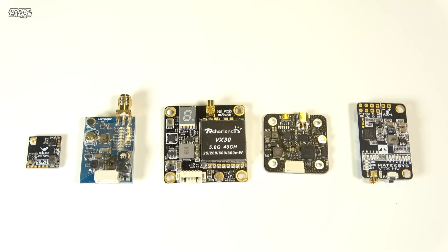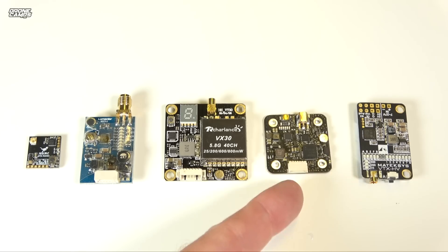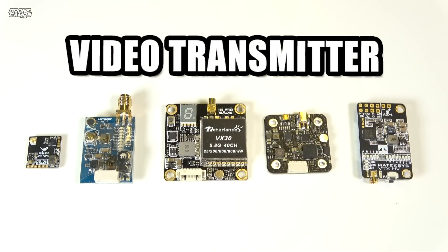We're going to talk about some nano VTXs, some old school style VTXs — two different types of those — 30x30 mounting stacks, smaller nano-style 20x20 stacks, and some side mount VTXs. If you don't know what VTX means, it just means video transmitter — transmitting the video back to your goggles so you can see a video on the screen.